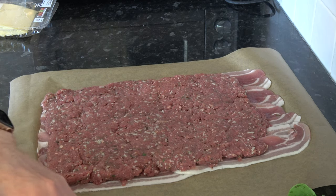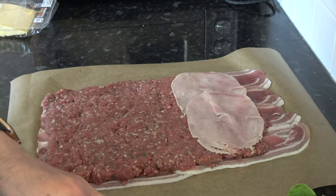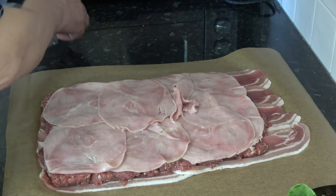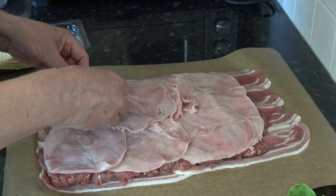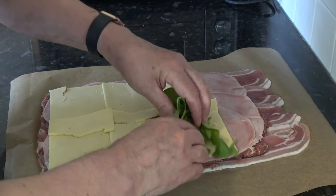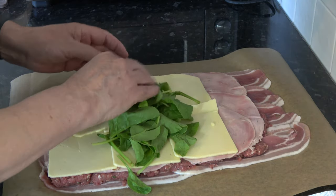With that rolled out, I'm going to take the ham and lay it over the top — this is quite thinly sliced ham. Then I'm going to take the sliced cheese and lay that on as well. Then I'm going to put my spinach on — I have a handful of spinach; you can use as much or as little as you want.